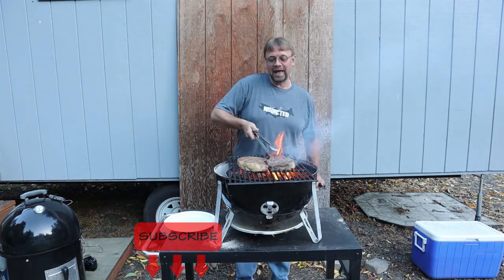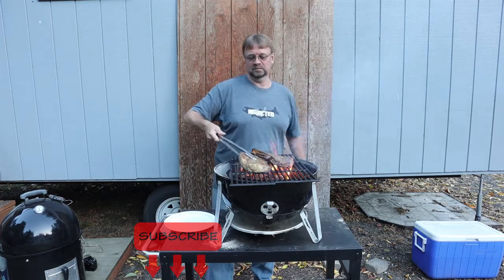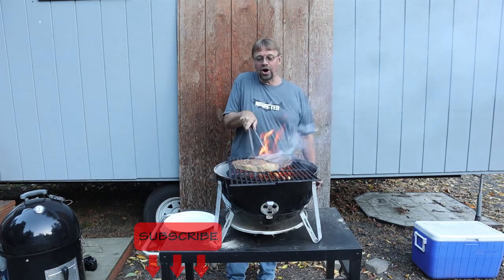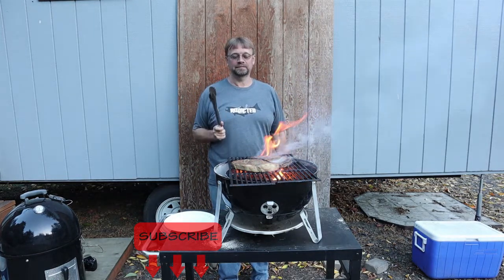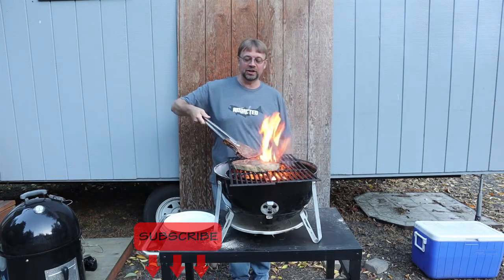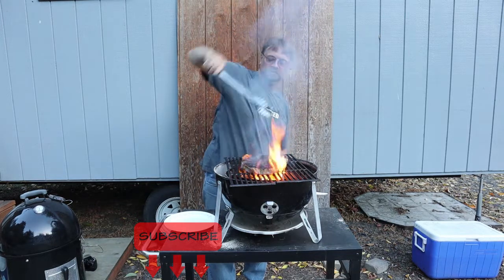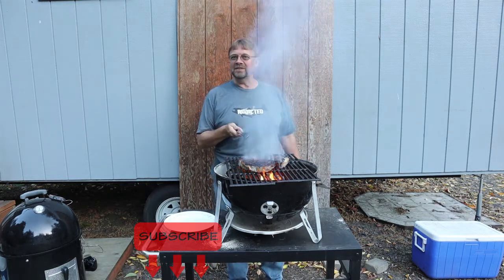We are going really good here and I'm going to go ahead and rotate this and get a nice char on there. I'm not going to leave it for a whole minute because of how much flare-up I'm getting, and while I want the char I don't want a burnt steak either, so we'll take a 30-second break. All right, we're back and it is flaring up pretty good — we probably could have gone with just a little less charcoal. A little crispy there. We'll probably go about 45 seconds on this side.